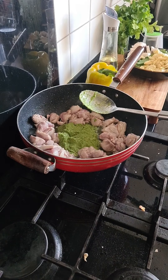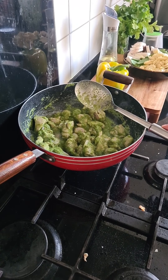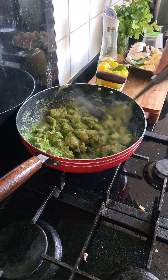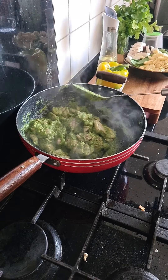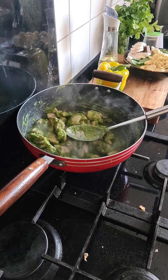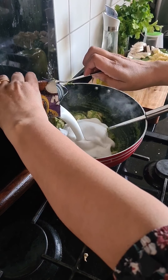Add it according to your taste and give it a good mix. Let that cook for a few minutes. Now I'm going to add in the coconut milk or coconut cream.